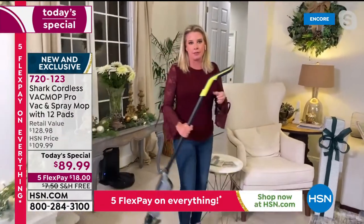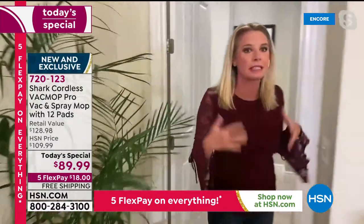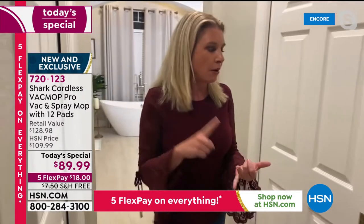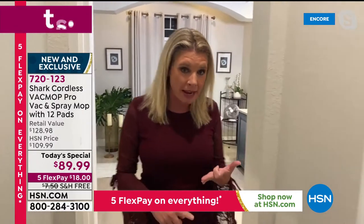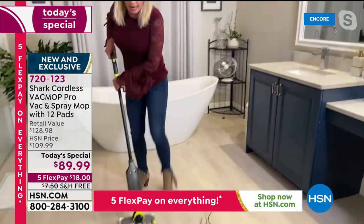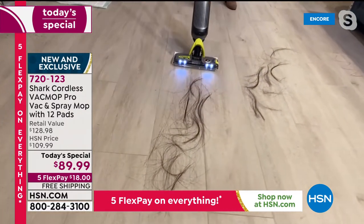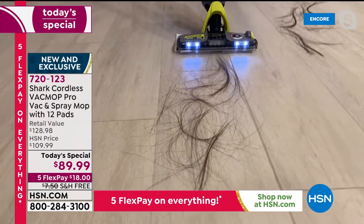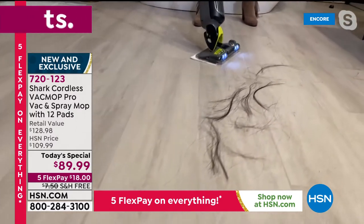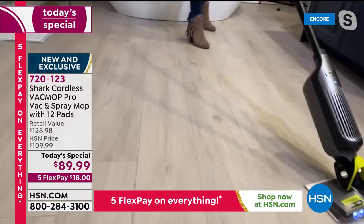Now we're going to try and go to the bathroom again. We're going to leave this here and take a little jog — hopefully the WiFi is working better in there because I want to show you that you can use this literally in every single room in the house. Where I blow dry my hair, where I flat iron, where I put my makeup on, where I get out of the shower — all of that stuff is happening in here. Now remember, it is a vacuum and a spray mop. This blows my mind. There are no brush rolls that you have to worry about — you literally press a button and it goes away.